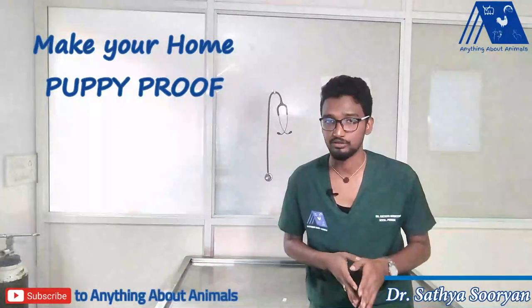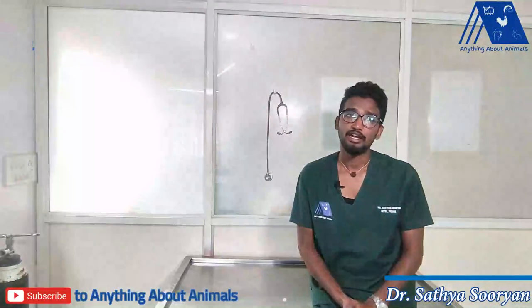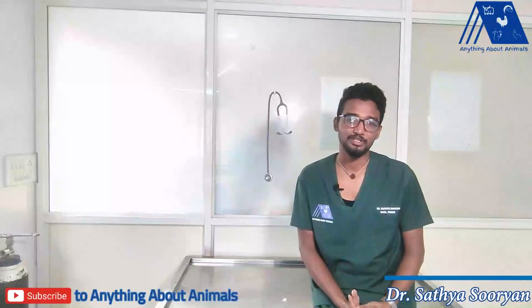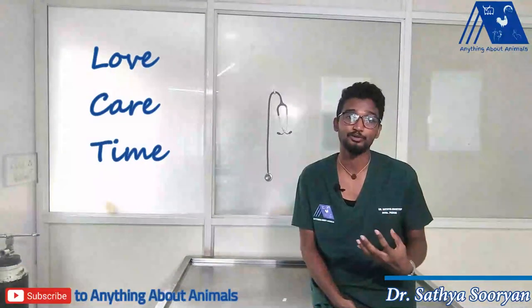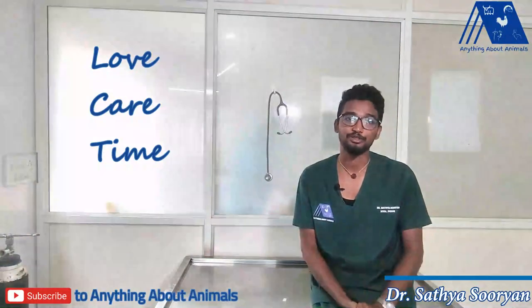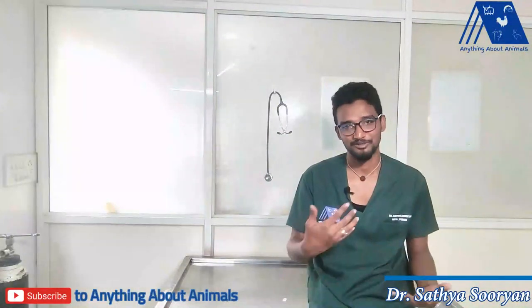This is very essential to take care of when you are having a puppy in your home — at least for five to six months you should keep aware of these things. Apart from all these things, when we adopt a puppy we consider it as our own family member. You should give a lot of love, care, and time to the puppy. The time you spend and the love you give will be given back to you more than what you have given. So just consider your puppy as your family member and enjoy the love which is being given by your puppy.